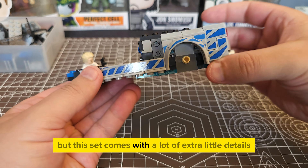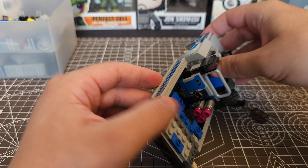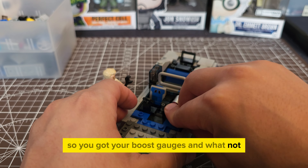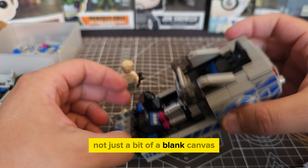This set comes with a lot of extra little details, like these NOS tanks, a steering wheel with a clear block under it, and a printed-on seat design. A lot of the dash space also has stickers on it, so you've got your boost gauges and whatnot — though they did actually take time and effort to make the interior, not just a blank canvas.